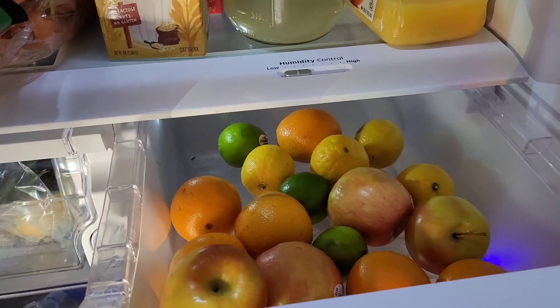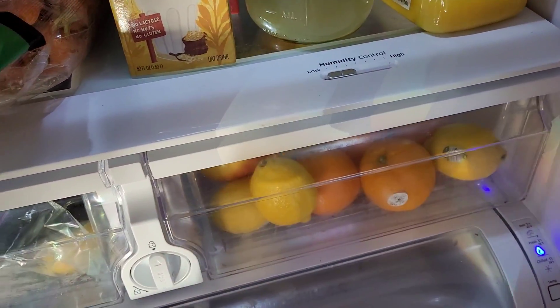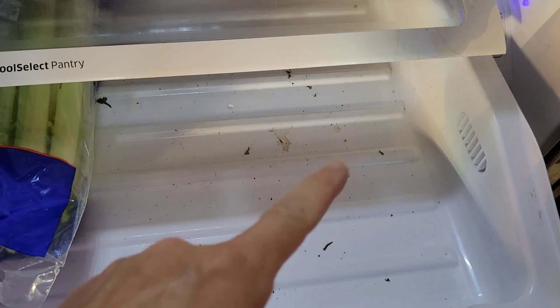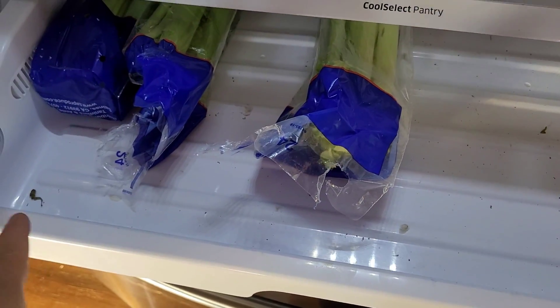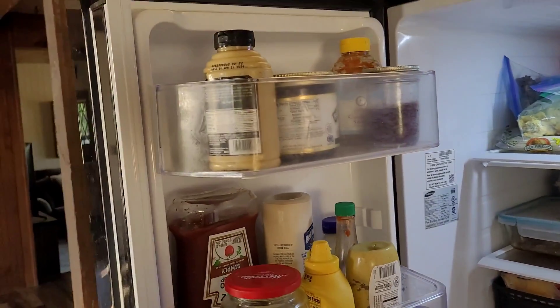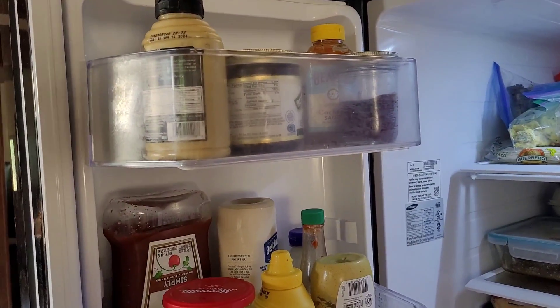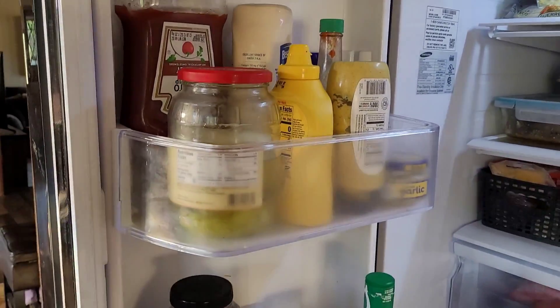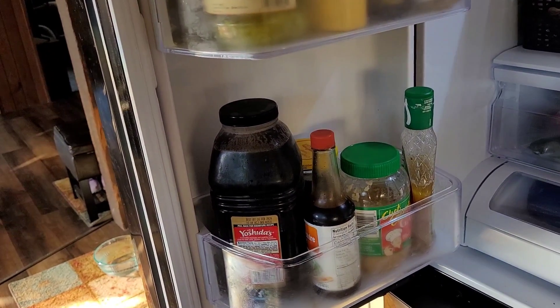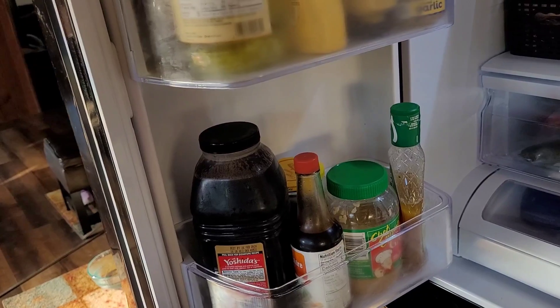This one has the fruits in it. Some celery for making juice down here - look how dirty that is, I did not clean this up. And in this drawer, some more condiments - the ketchup, mustard, mayo, all that kind of stuff. Some Yoshida's for doing marinades.